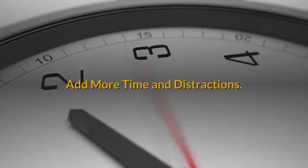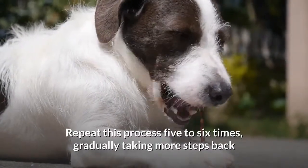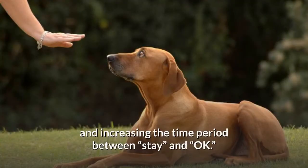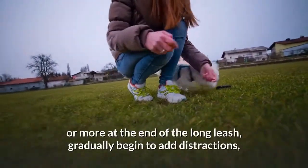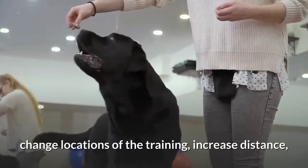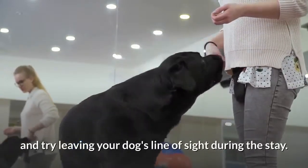Add more time and distractions. Repeat this process five to six times, gradually taking more steps back and increasing the time period between "stay" and "OK." Once your dog can stay for 30 seconds or more at the end of the long leash, gradually begin to add distractions, change locations of the training, increase distance, and try leaving your dog's line of sight during the stay.